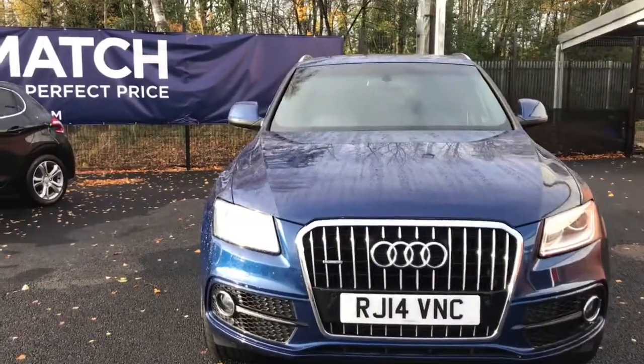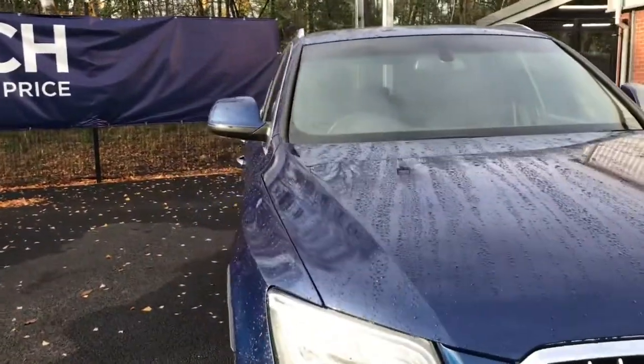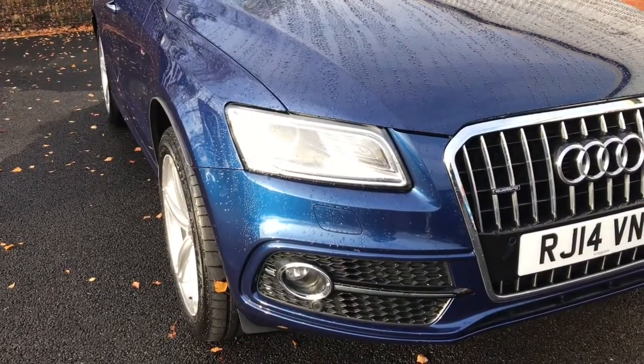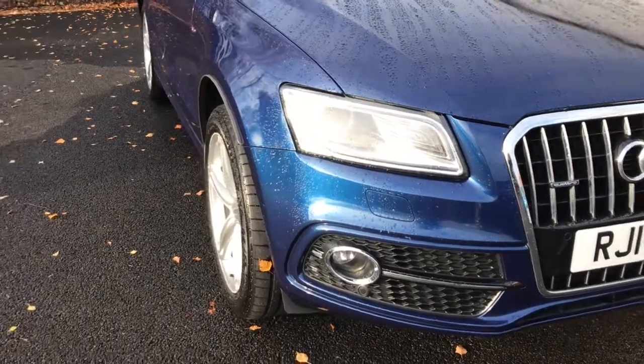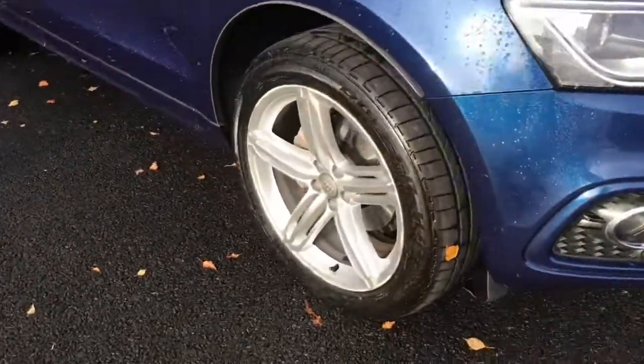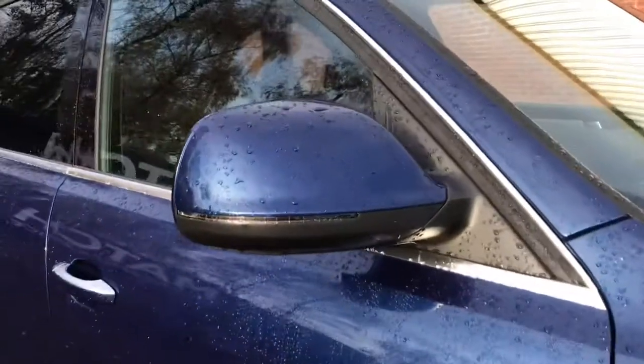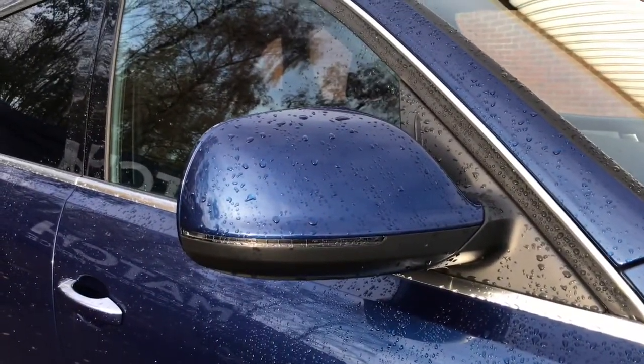It does come with a rain sensor, S-Line full body and coloured bumpers, and your Xenon headlights with your LED daytime running lights as well. You've got 20 inch alloy wheels with your badge detailing in the centre, body coloured, electronically adjustable and heated door mirrors with your integrated indicators as well.